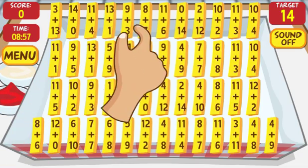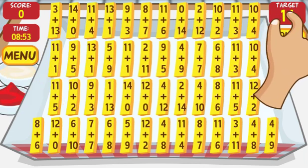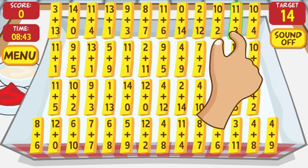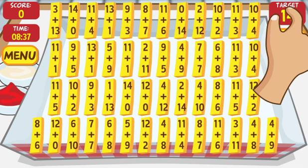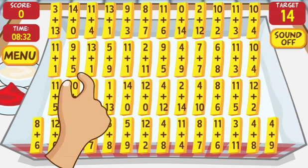You see you have nine minutes. The target number is 14, so the object is to click on all French fries that have math problems that equal 14. There are 50 fries on the screen and always 25 of them have the target number. Each time you play, the target number is different. So the idea is to find all fries that have a math problem that equals 14.